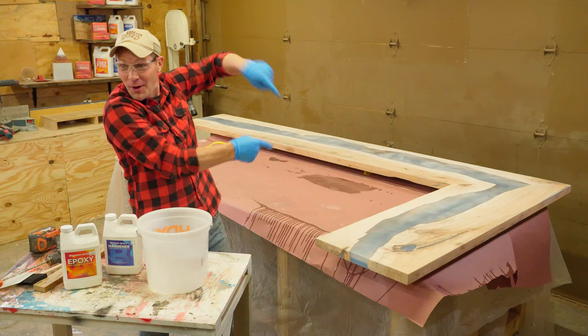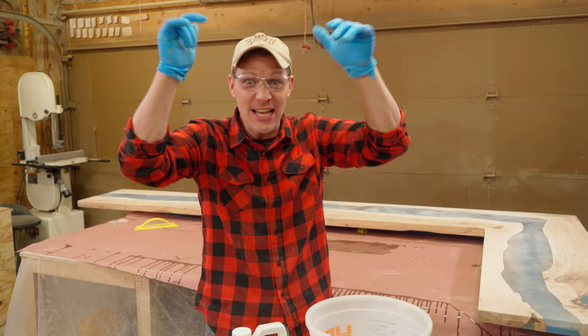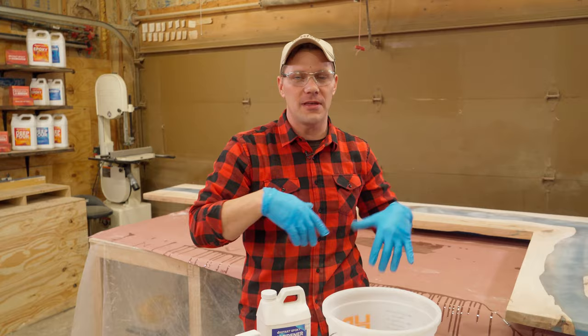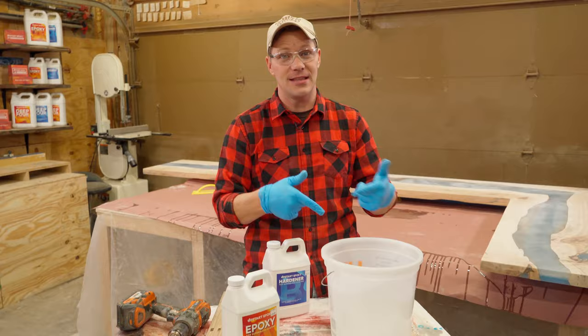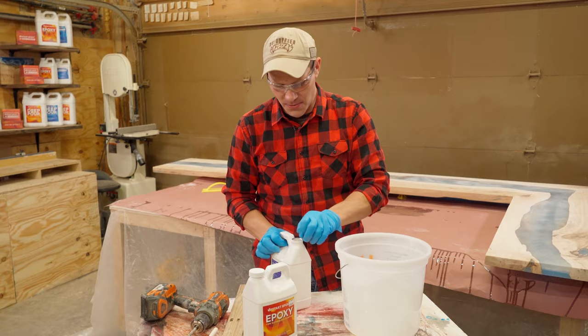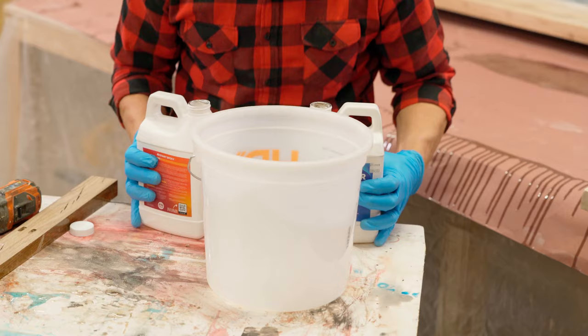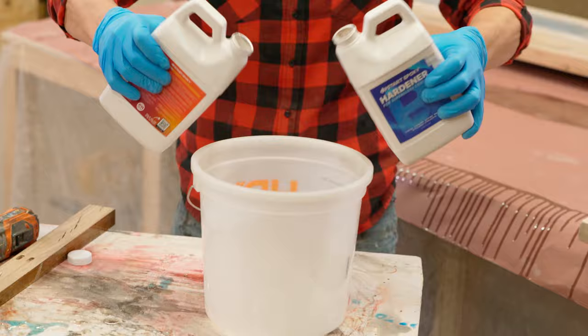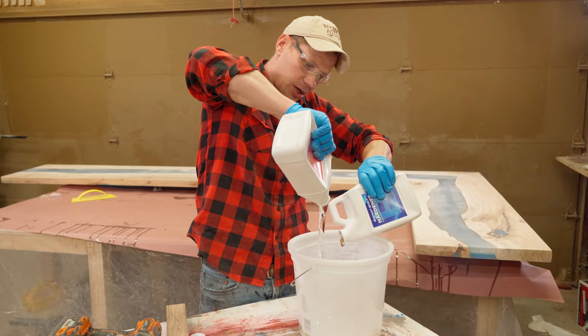The bar top is ready to put the seal coat on, then the flood coat. We're going to mix up two parts — a gallon is going to be more than enough for this. I want a little bit extra off to the side so we don't have to do a two-mix setup. We're going to do a two-part epoxy: pour both half-gallons in to get a full gallon. Since they're both going in at the same time, let's do this.